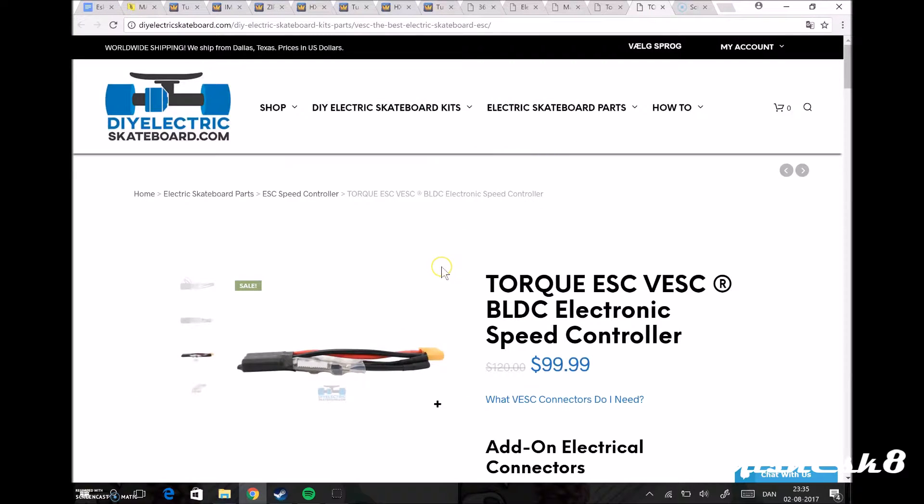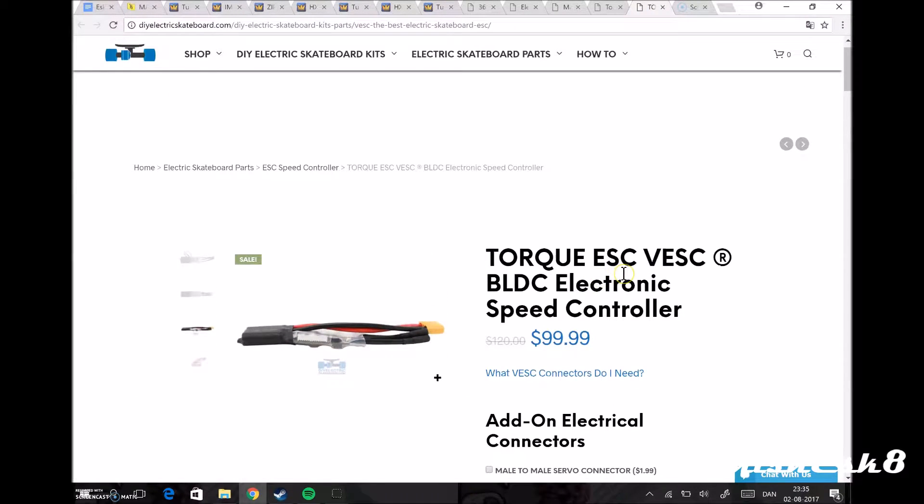The first thing I bought is an ESC, electronic speed controller — this is a VESC from DIY Electric. I'm gonna buy almost all my things from DIY Electric and Hobby King. I chose DIY Electric because of cheap shipping. There's another store called Inertion — if you live in Australia or something, I would say buy from Inertion. People say Inertion is much better, but I'm buying from DIY Electric because I live in Denmark, that's Europe.